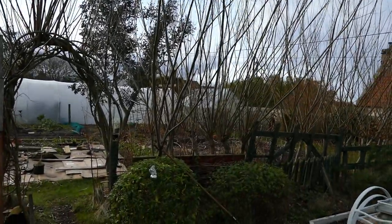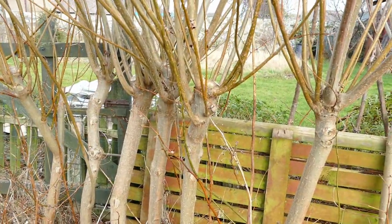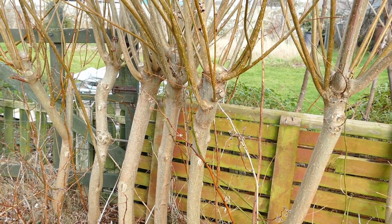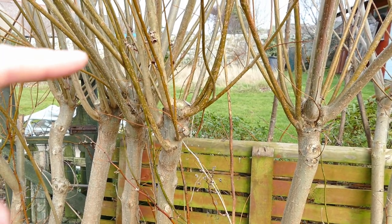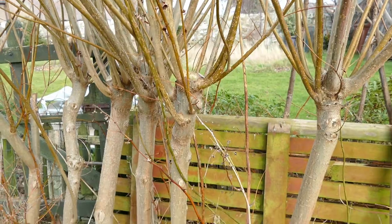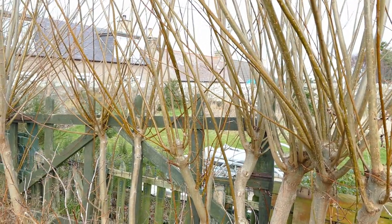I'll take you in now to show you the actual pollarded stems and where we do the pollarding. The reason I've gone for pollarding rather than coppicing — which is when you cut at ground level — is that bending down is a bit more difficult. I've gone to about a meter in height, which is a really nice, easy, manageable height. Any higher and you're reaching up; any lower and you're bending down. This meter height is perfect for cutting them back.